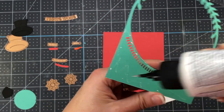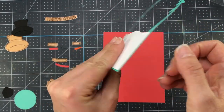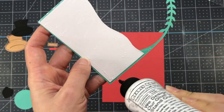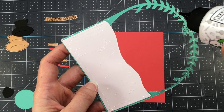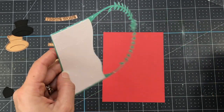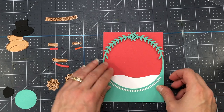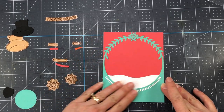What I love about this die is that the A2 card front reminds me of a snow globe. By adding this little piece of white snow in the background, you can make it look like your little snowman is sitting in the snow. I attach that snow piece to the back of the A2 card front, then put glue all along the back and add it to my red piece of card stock. This will fit perfectly on an A2 size card base — that red piece is four and a quarter by five and a half inches.